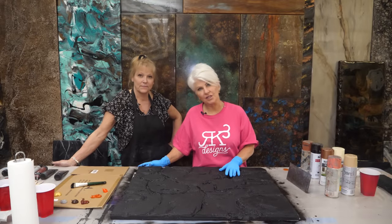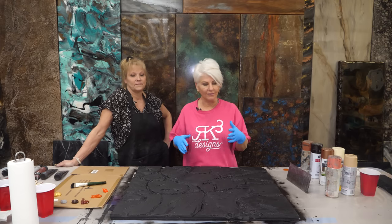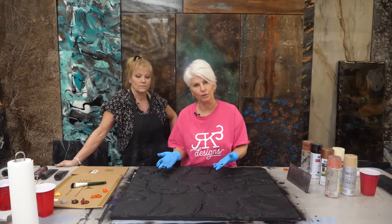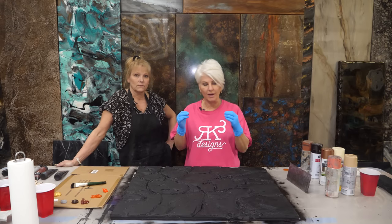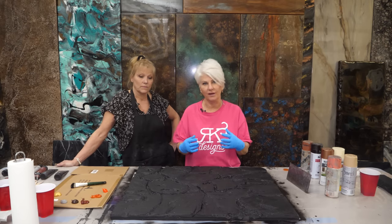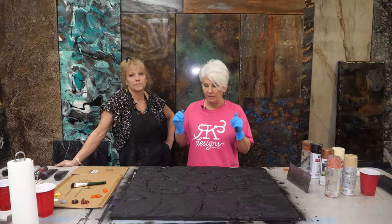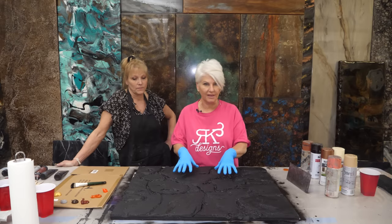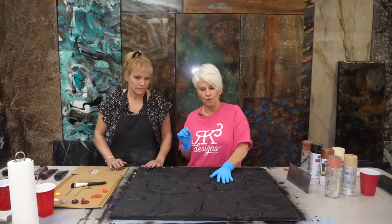We are back — it's actually the next day. Quick recap: we cut out our design, and after discussion there are so many different ways to get these grooves — you can use a router, a Dremel, so many different ways. Whatever you do, make sure it's very organic and non-uniform — that's really what we're going for, a very authentic look. Then we painted it with two coats of the stone coat countertop undercoating and let that dry.